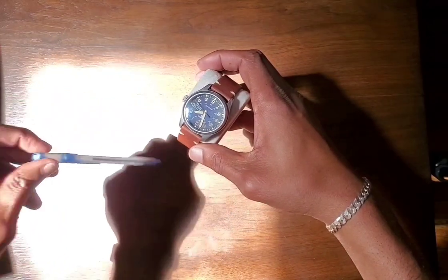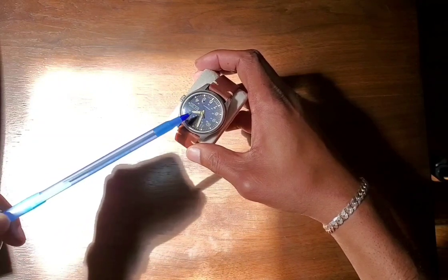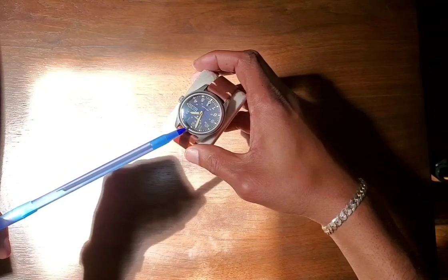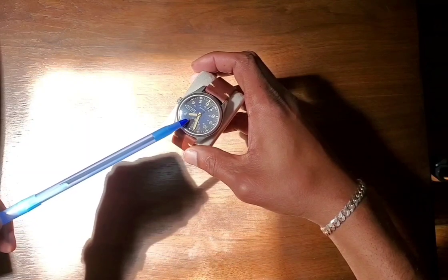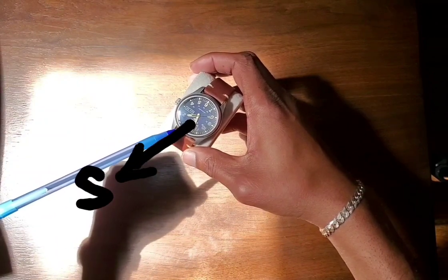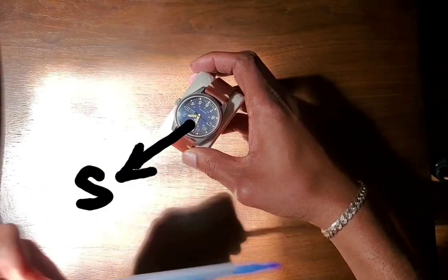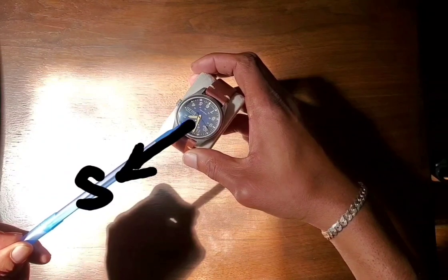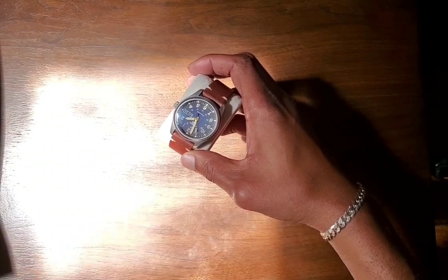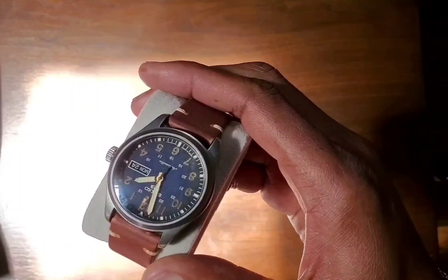Now to take the measurement, you want to draw an invisible line directly between the hour hand — after you've pointed it at the sun — and the 12 o'clock position. Right down the center of that angle, in this instance around the 1 o'clock mark, maybe just a little before 1 o'clock — that's south. So south is effectively facing this way.